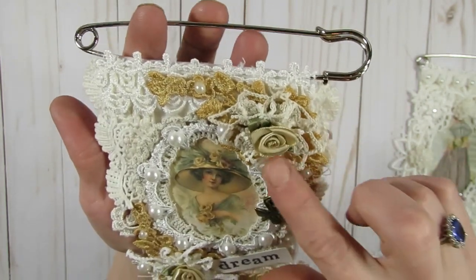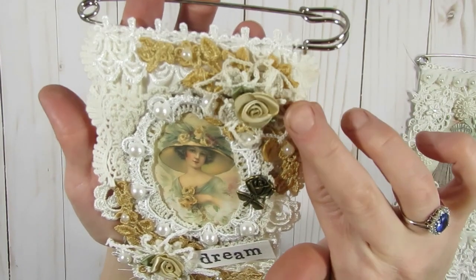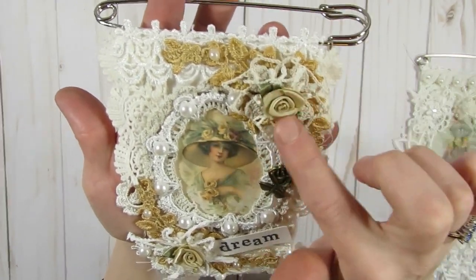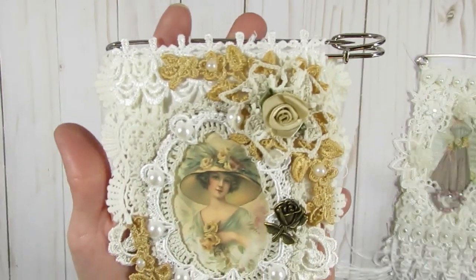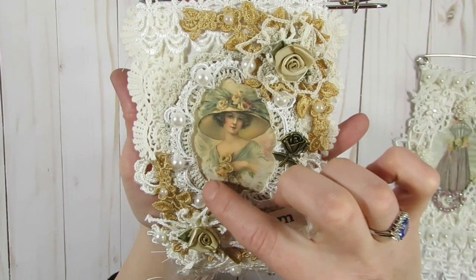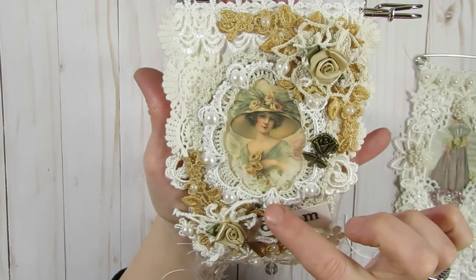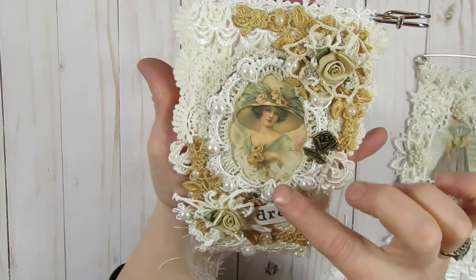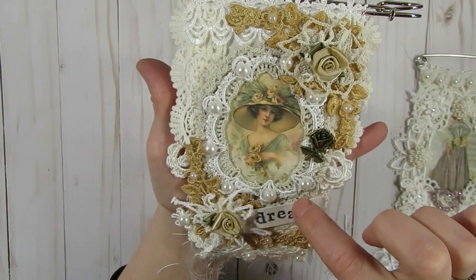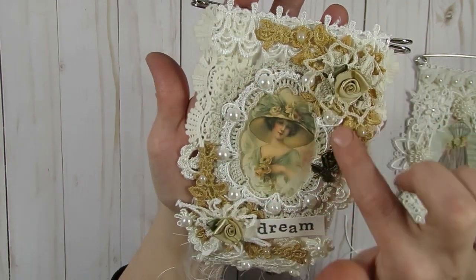On top I layered a couple of little doilies from the doily grab bags carried at Craft Supplies for You, and this gorgeous champagne-colored ribbon rose is also from Craft Supplies for You. Around the image I have a doily layer — I cut out the middle of that doily and glued it down so it looks more oval to frame her better. That was a Craft Supplies for You doily from the grab bag.